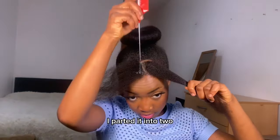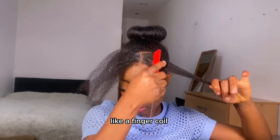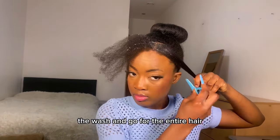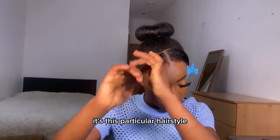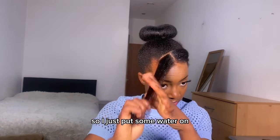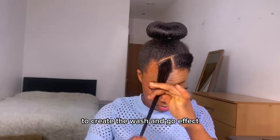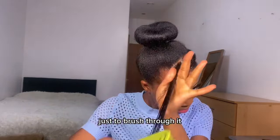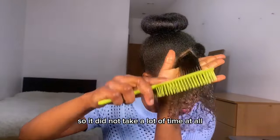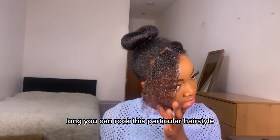For the front section I parted it into two, used Let's Jam gel to keep the part neat, and then did finger curls in a wash-and-go style. Because I'm only doing the wash and go on the front section rather than the whole head, it makes it really easy. This hairstyle took me less than 15 minutes — I'm not joking. I sprayed some water on the front section, applied my eco styler gel to create the wash-and-go effect, and used a detangling brush to brush through it so the curls form well and the definition looks good.